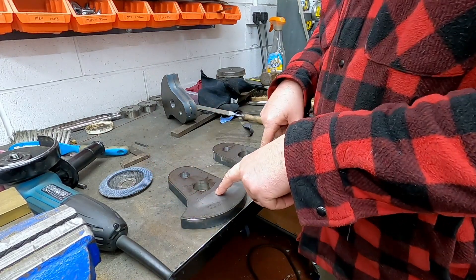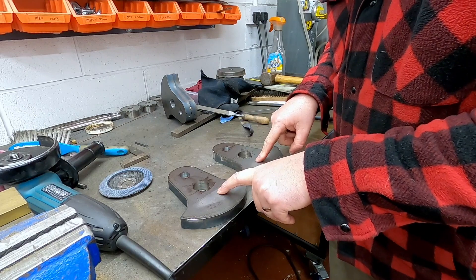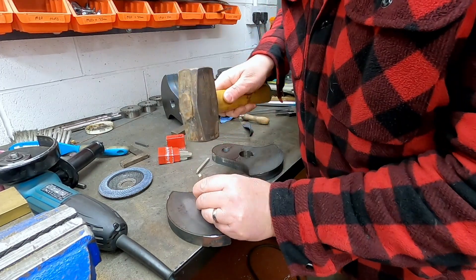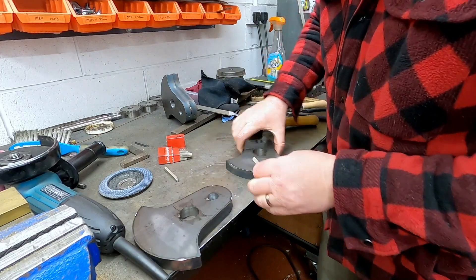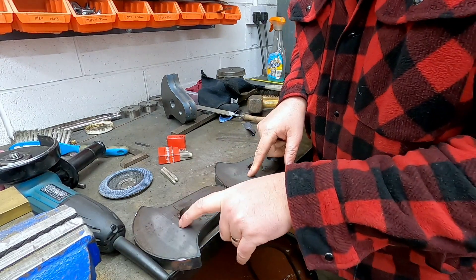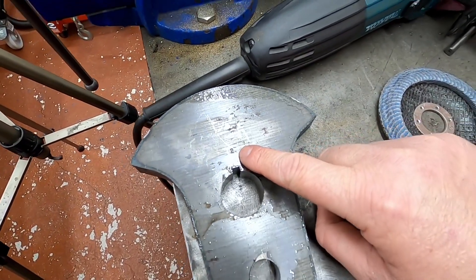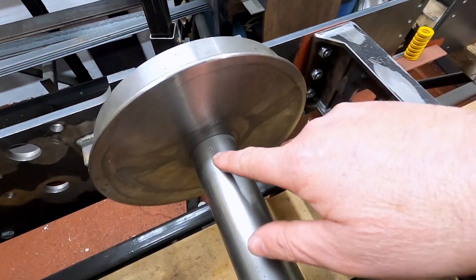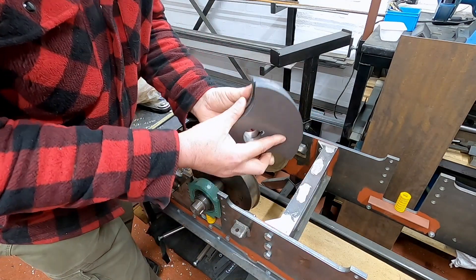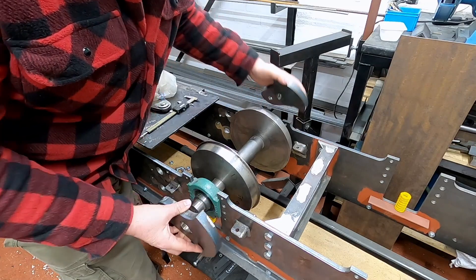Now that they're split I need to stamp them so that I know that these are the inside — this is a pair and that's the inside. I'll stamp number one and two, which means that they go on the axle that has the one and the two on it. You can just see the one and the two there — this is the rear axle and just there is number two.